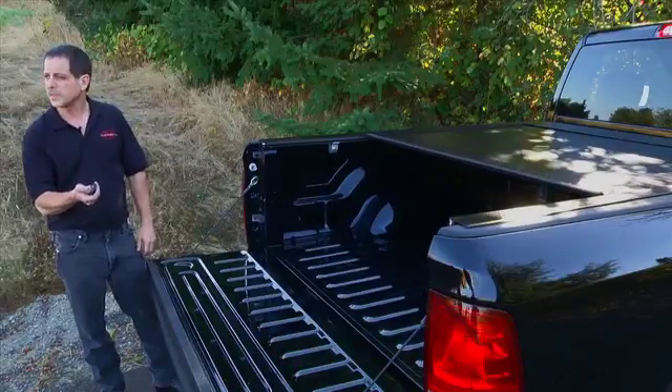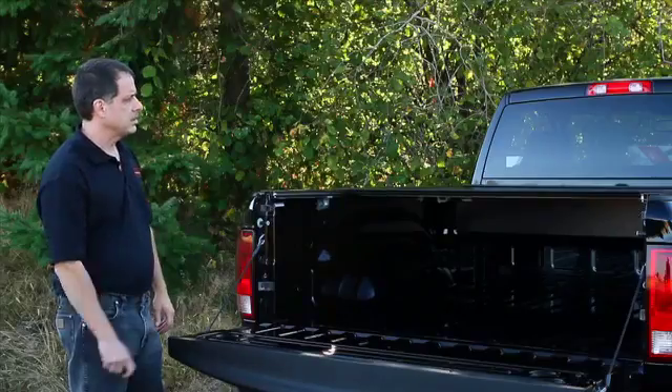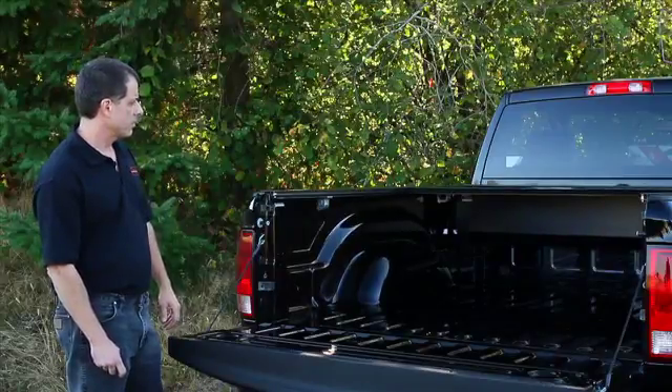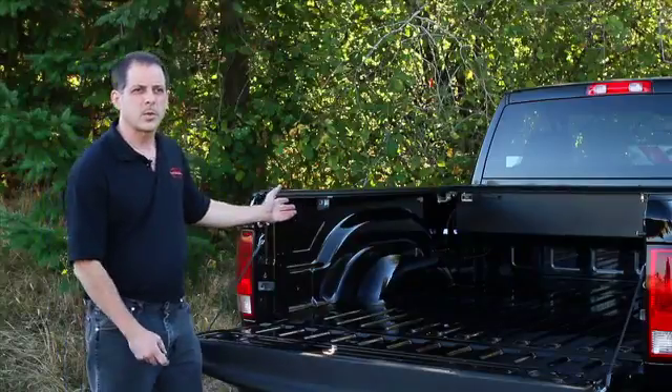If you want to close it to a different position you can, and if you want it fully open you just push the button and let it retract. This gives you a full truck bed to work with.